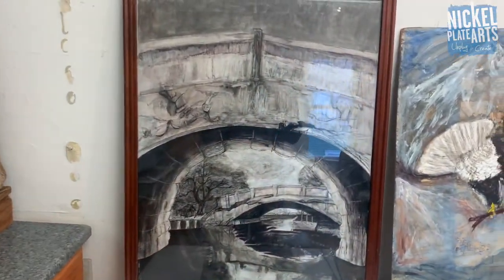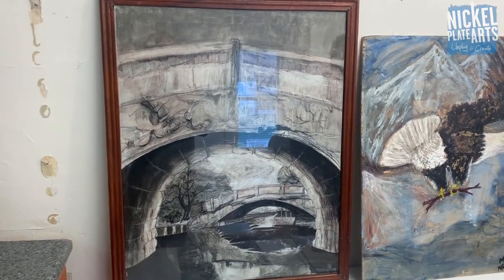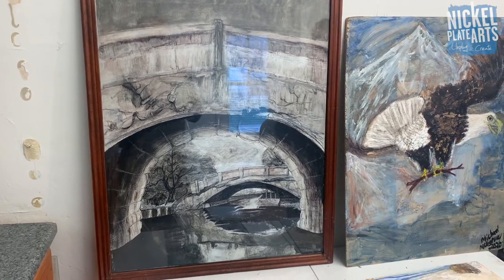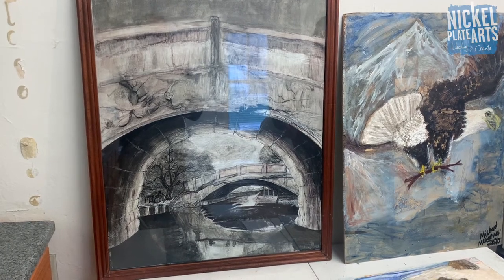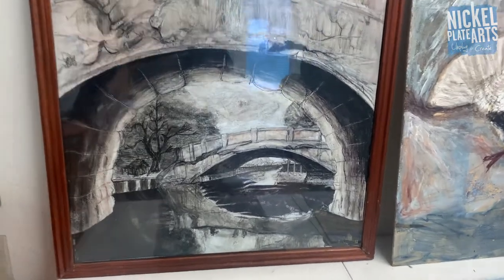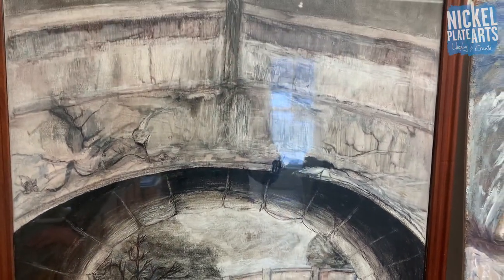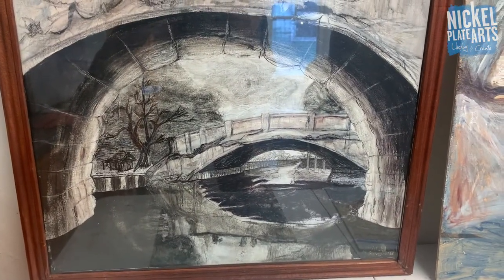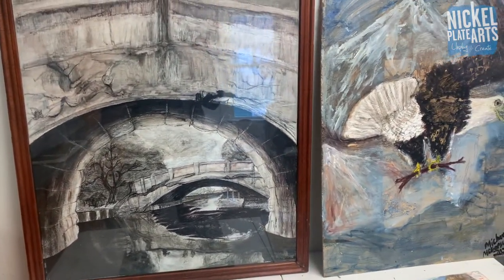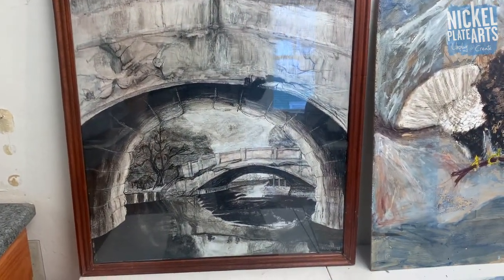Over here are some bridges - this one's my favorite. It's from the Alter Bridge album cover. When they got rid of Scott Stapp, Miles Kennedy came in, and this is the first Alter Bridge album. I did an original on eBay that was bigger than this, but I like this picture. The stone and the reflections are perfect.